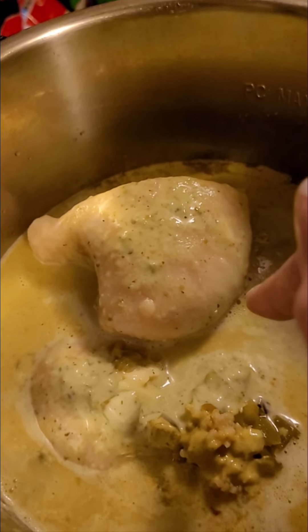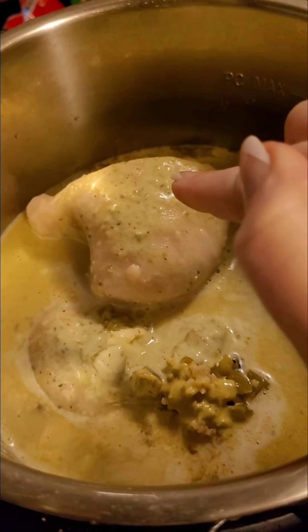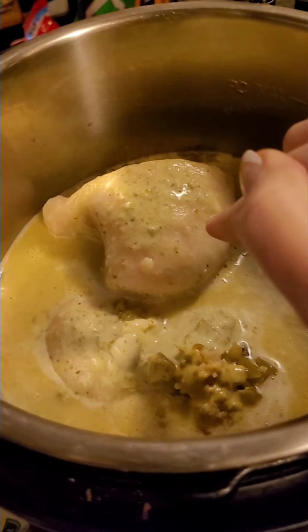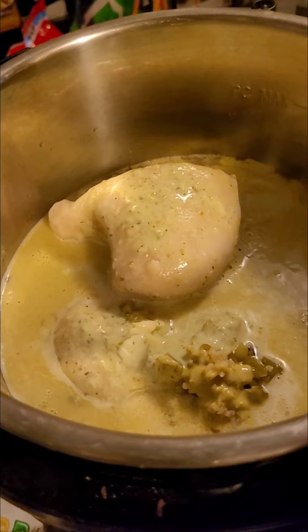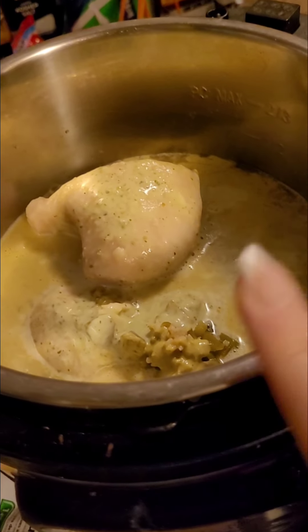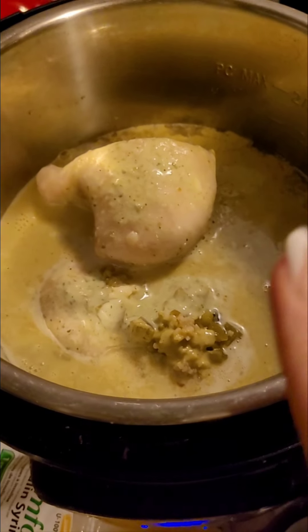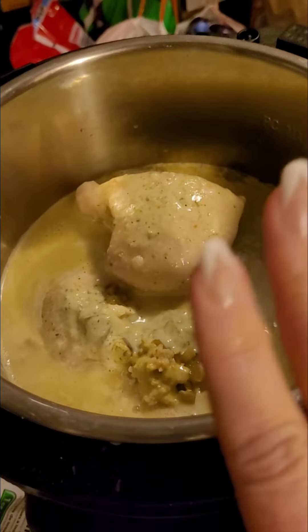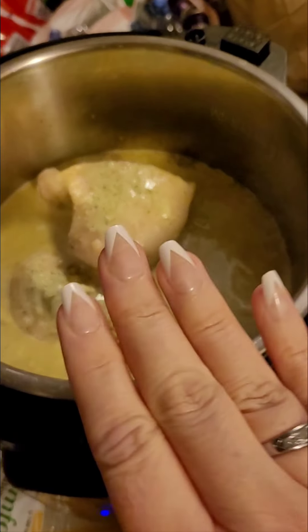I dump all of that in and cook it for 25 minutes, then do a quick release for the steam. You can put this on tortillas with cheese, chips, make it into enchiladas — it's a great base for whatever you want.